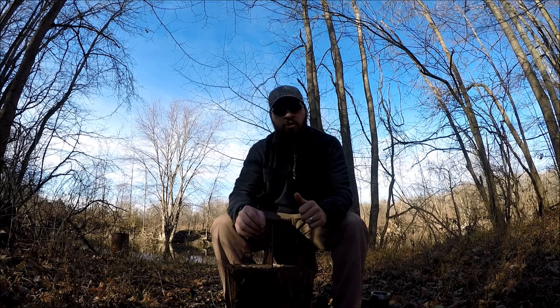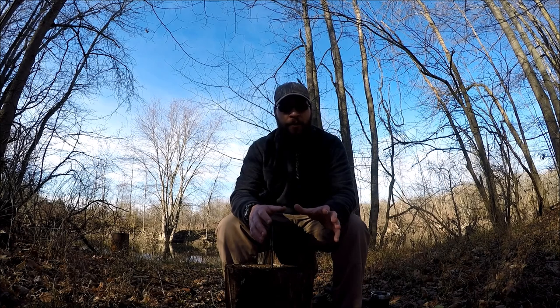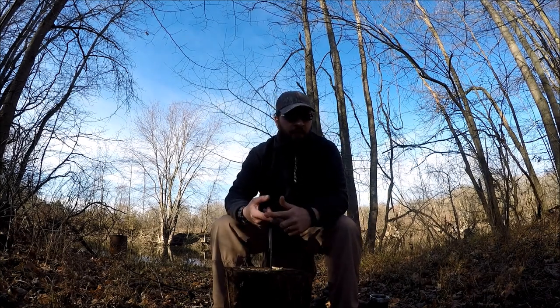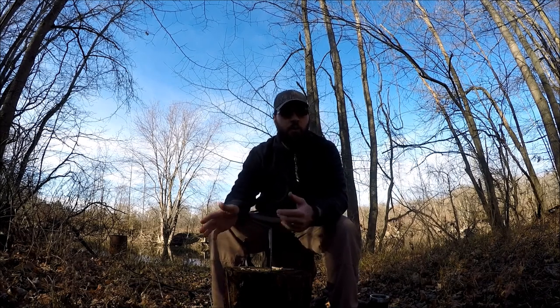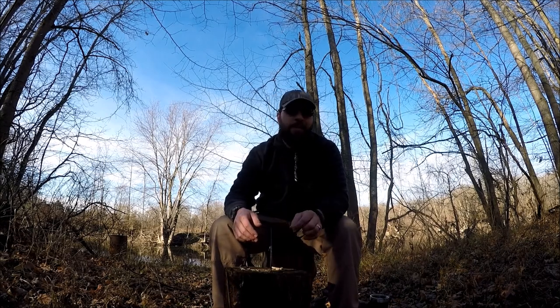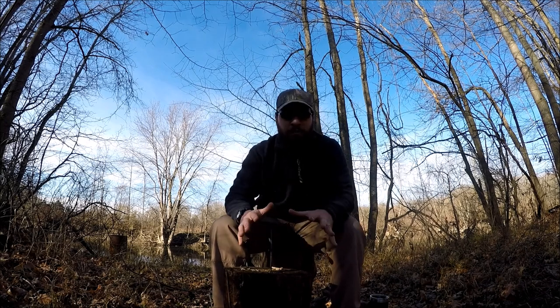After narrowing down my choices from a whole plethora of options, I finally pulled the trigger. My three choices were the Ontario RAT 5, the Ontario Falcon, or as a fallback — the Griffin Design Schrade SCHF 55 Frontier. Have I mentioned that I absolutely love Ontario?